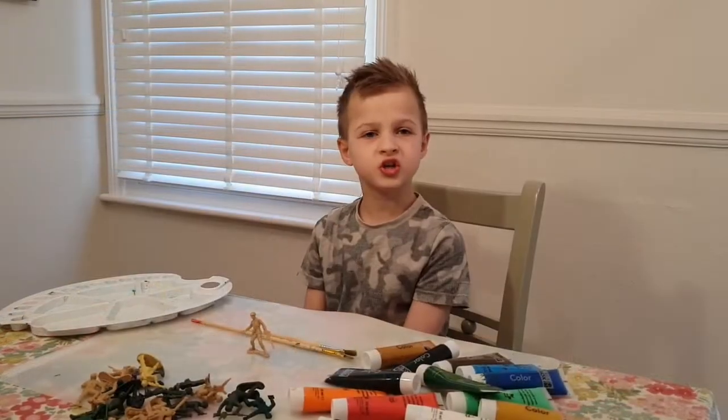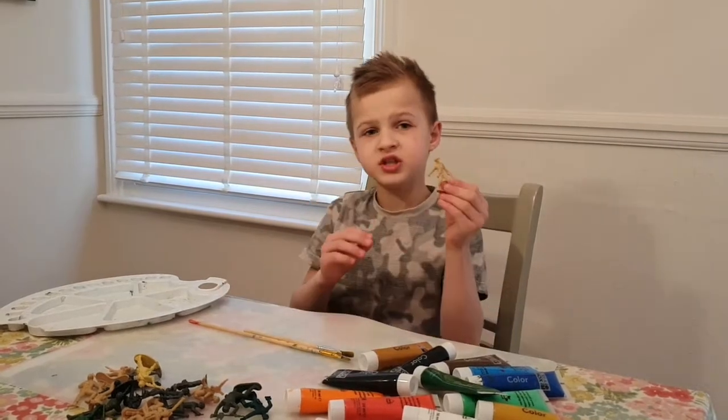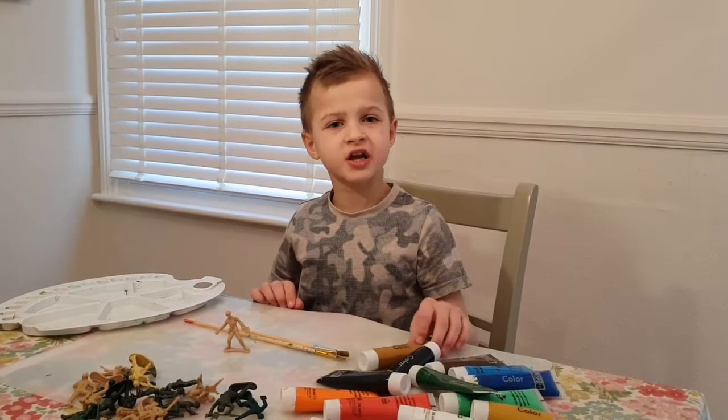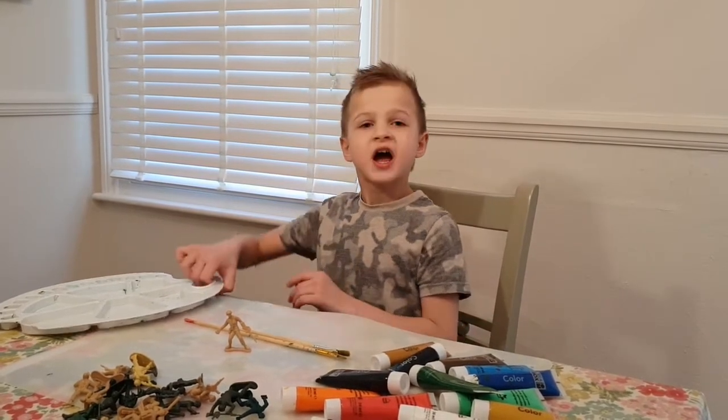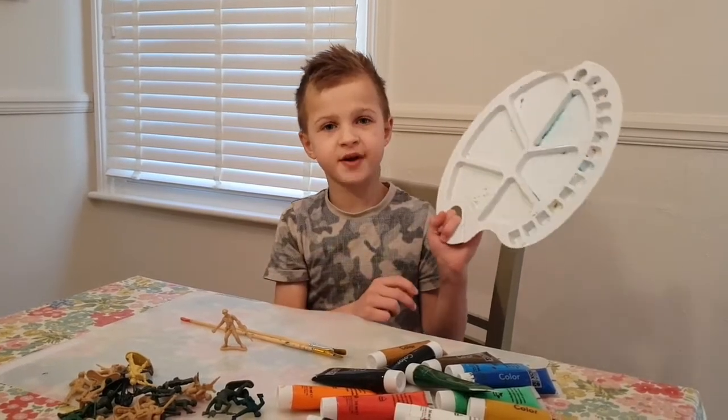The things you need are small paint brushes to color small details. You need paint. I use acrylic paint because it works, and you need a palette to mix colors because it looks better.